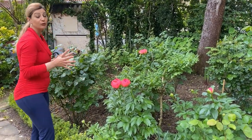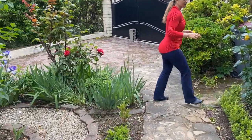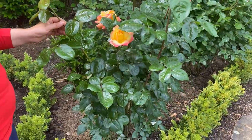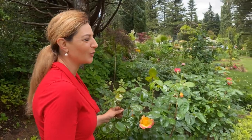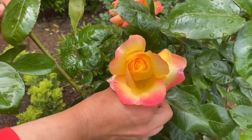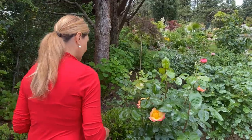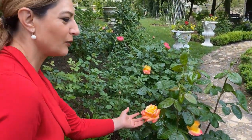Here is a Peace rose hybrid tea — it's blooming and it's absolutely gorgeous, one of my absolute favorites. I'm looking for Chicago Peace but I can't find it in Europe. I had it when I was in Colorado. This regular Peace is still very beautiful — as the flower ages it develops more pink on the edges.